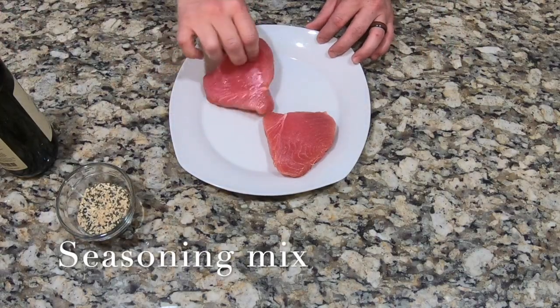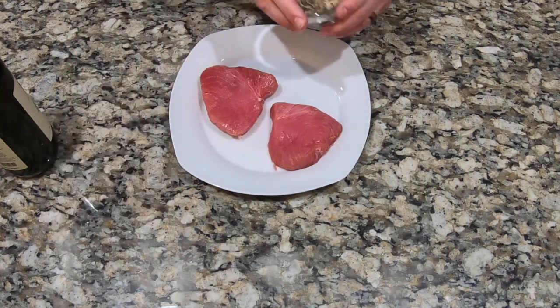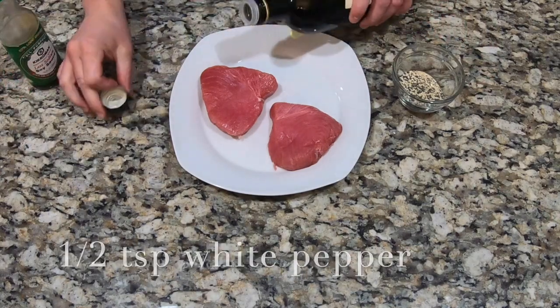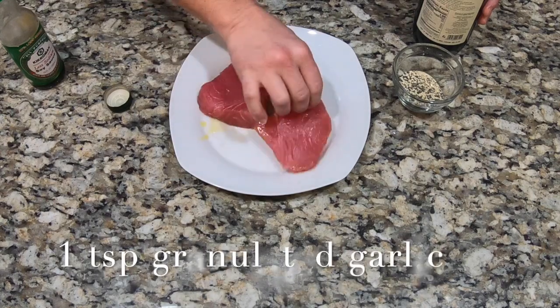What I have here is a couple of about four to five ounce tuna fillets. I have a spice mixture, some soy sauce, and some olive oil. I just take a little bit of olive oil and pour it on — I'm going to spread it around with my hands, making sure all sides are coated really good.